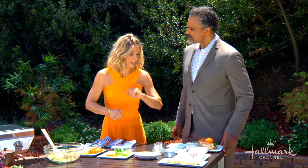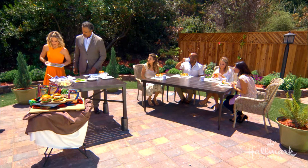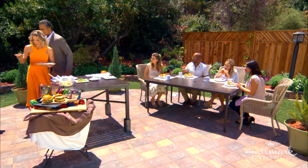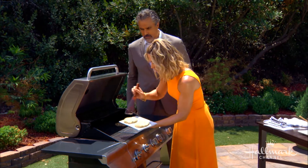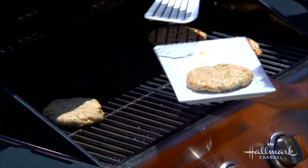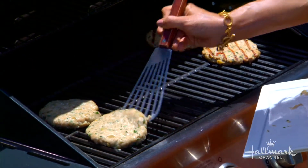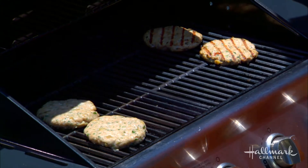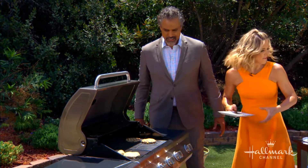Here are the chicken burgers that have been in the refrigerator for about 30 minutes. We're going to put them on a grill that has been preheated to 350 to 400 degrees. Listen to that sizzle! See how they're not falling through — they're so nice. Grill for about four to five minutes on each side.